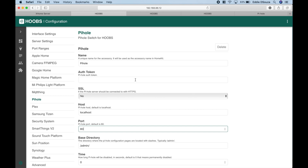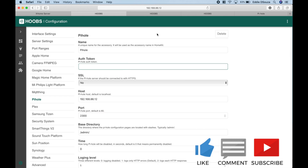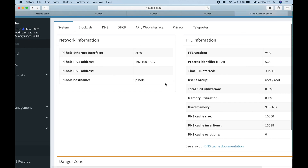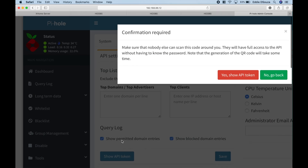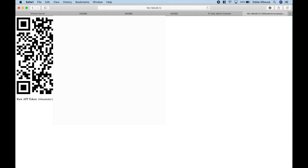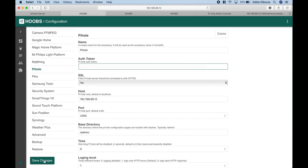Here is the instance. For the host address, in my case it's 192.168.86.12 — the address of my Synology NAS. The port is 2300. Now let's fetch the token: go to Pi-hole settings, API Web Interface, and click show API token. A pop-up will appear — click it, it takes you to the token screen. Copy it and paste it into the configuration, then click save changes.